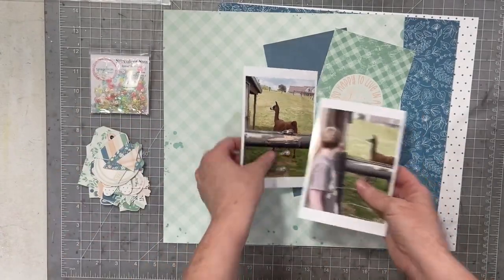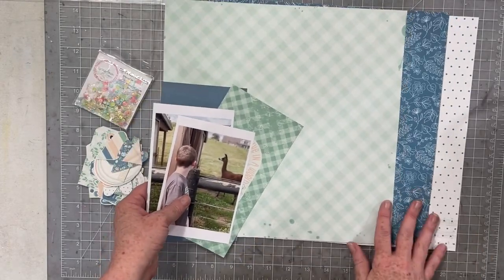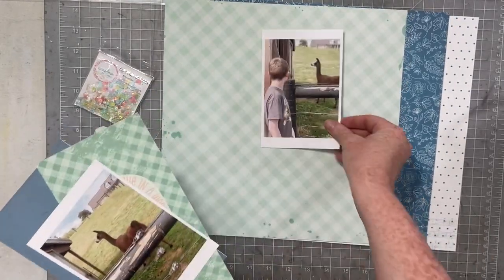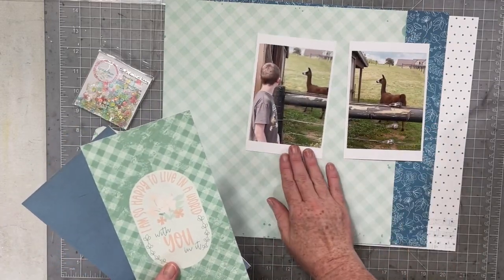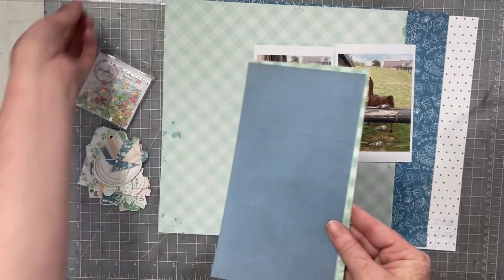Hello everybody, I am back today with my second layout using Tracy Reed's new collection Felicity. This is part of a YouTube hop, so if you check the description box below you will find links to all of my fellow design team members.